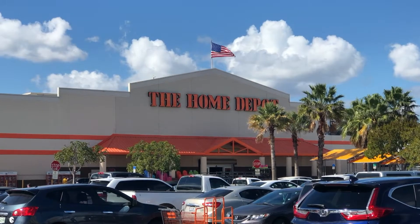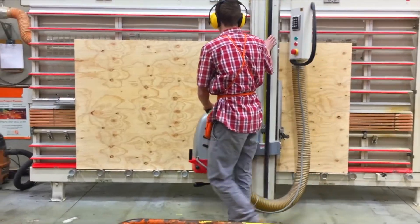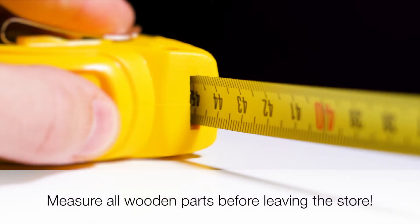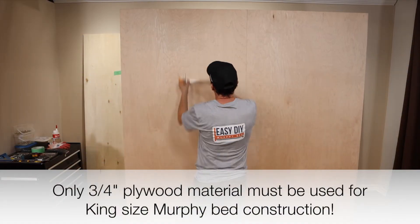You can also get your wood cut at Home Depot or Lowe's — they offer cutting services when you purchase the wood at their store. In many cases, cuts within one eighth of an inch of the specified dimensions in the cutting guide are fine. Please make sure you measure all the cut parts before you leave the store to make sure they are cut correctly.